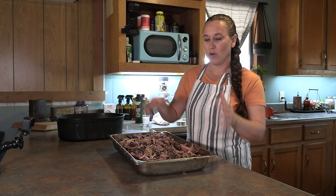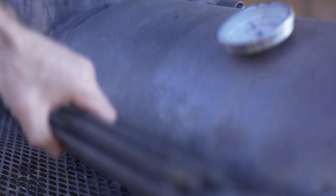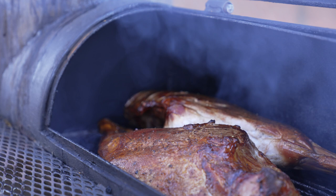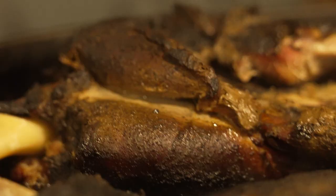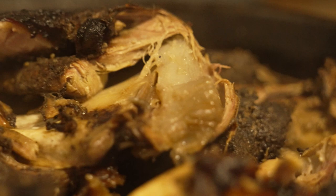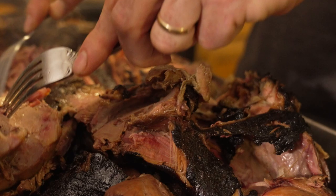When I can pork, my absolute favorite way to do it is to put the pork on the smoker and smoke it and get that nice smoky flavor. Then once it gets that nice smoky flavor I take it out and put it into the oven in a big cast iron Dutch oven with just a tiny bit of juice in the bottom, and I let that cook in there for eight to ten hours until it just falls off the bone. Then I shred it and do my canning.